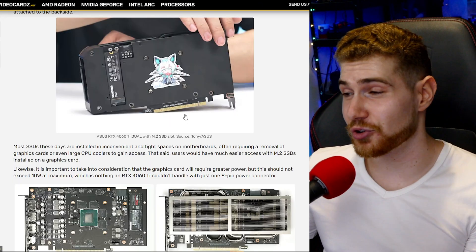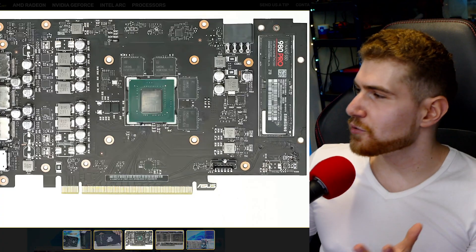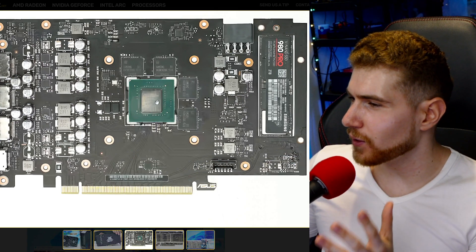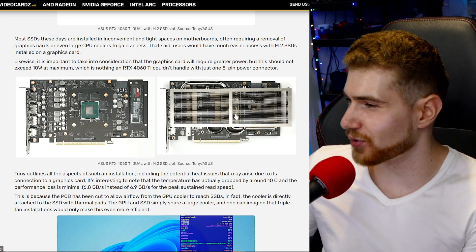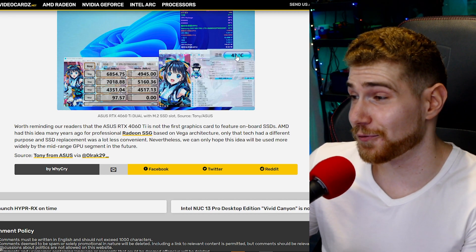If you've ever benchmarked a graphics card and then looked at the temperature of your upper SSD, it goes up quite drastically. But the cool thing here is that the SSD actually runs cooler than if you connected it to a normal motherboard slot. Looking at the schematic of the GPU board, the SSD is very far away from the major heat-generating components and connects to the gigantic cooler. The result: 43 degrees Celsius — very cool for an NVMe drive.